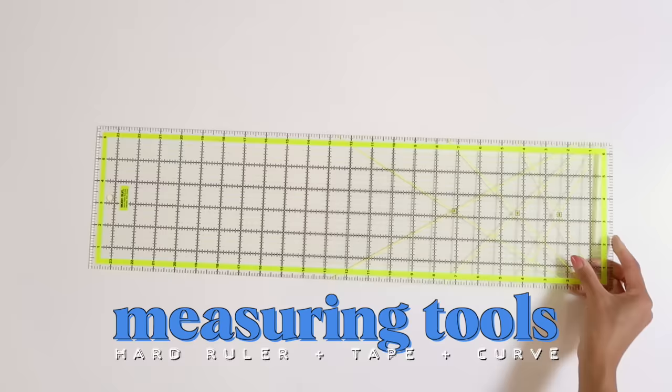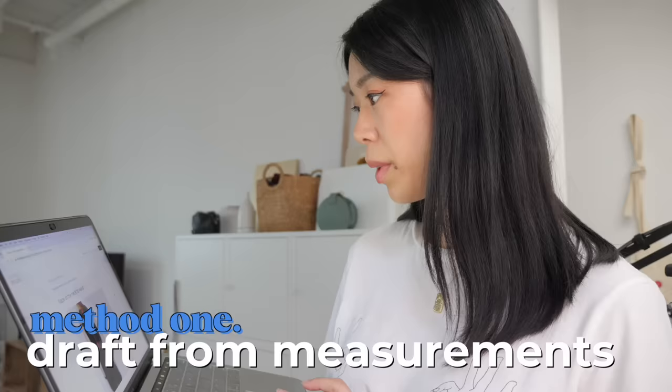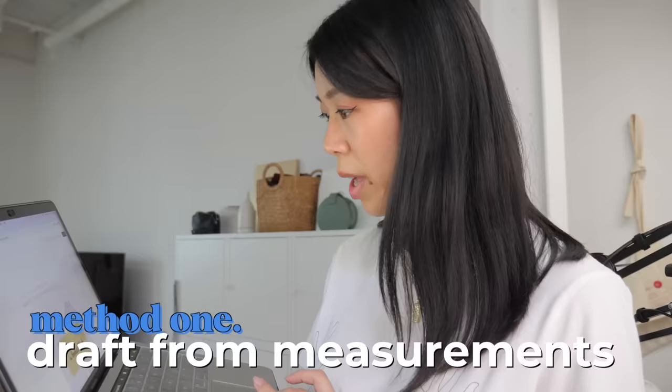I did some research to try to find a really good blog post to draft a bodice block with, and I found this one on In the Folds. This looks pretty good, namely because they ask for a lot of measurements and I appreciate that. I'll put a link to this blog in the description, and this is what we're going to start with.